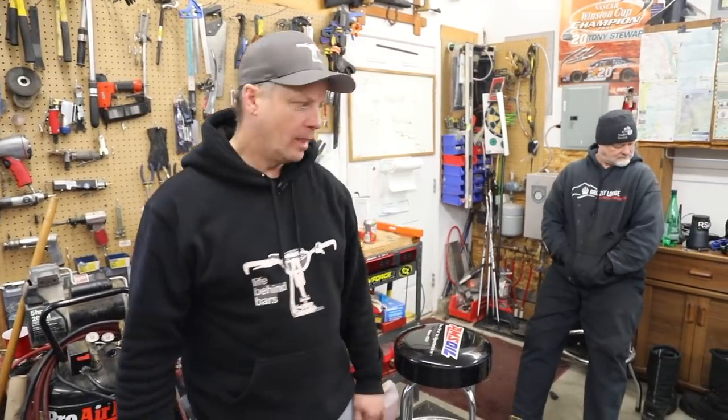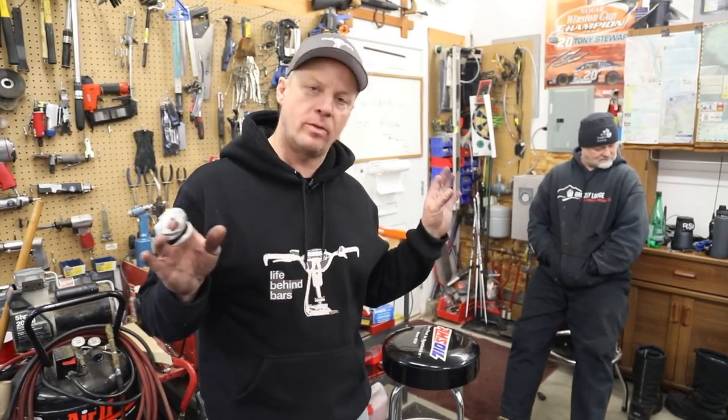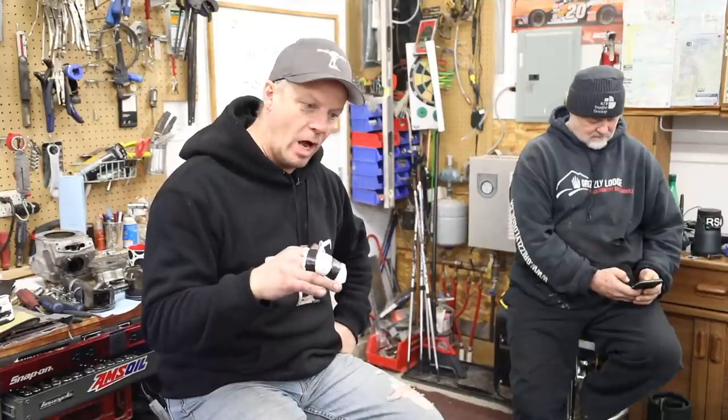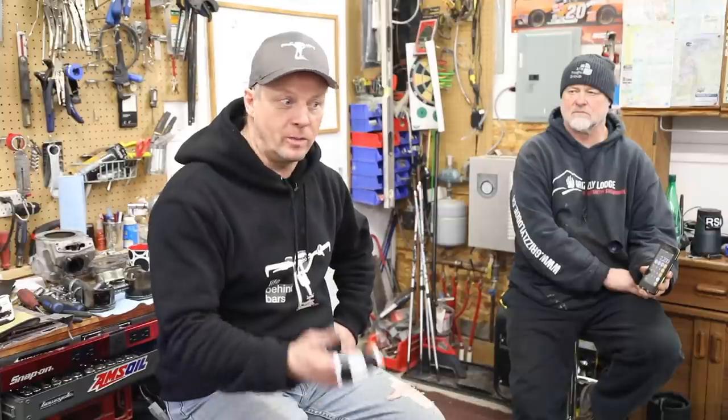We're gonna go with some new parts. We're gonna change case halves — we're not even gonna bother welding because it's just gonna end up being a mess. A long block — the whole motor — is five grand and gets everything, but short block is three grand with no cylinders, no pistons, no nothing, so you're back up to four anyway. We're just gonna spend two grand: exchange cylinder coming, new case halves, new gaskets. It's nothing we haven't done before — we'll slap this baby back together and be back on the snow in no time. Subscribe!